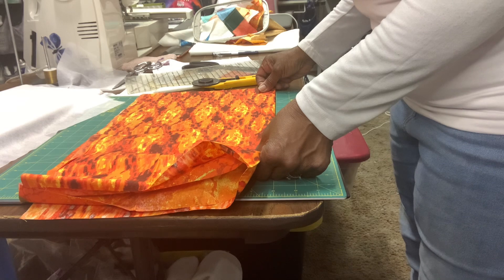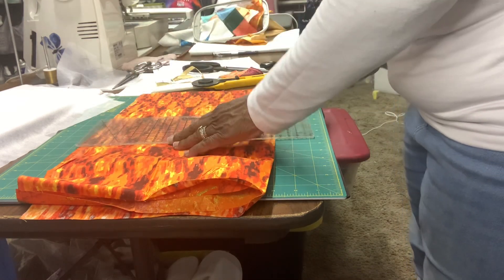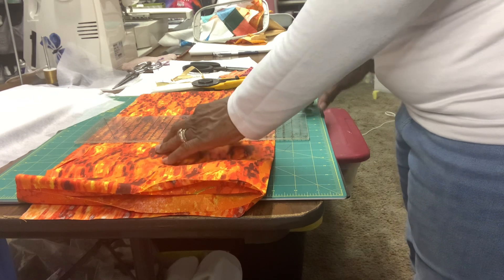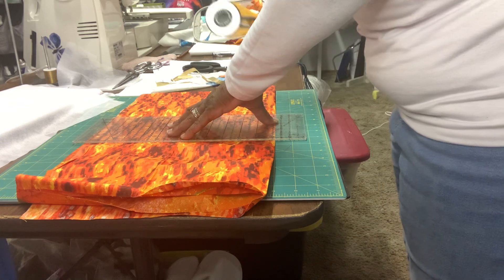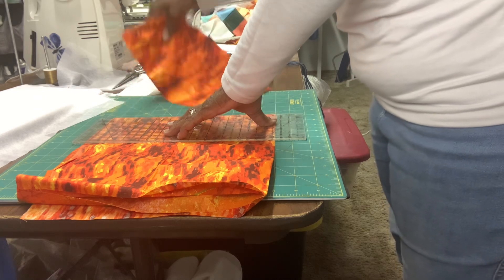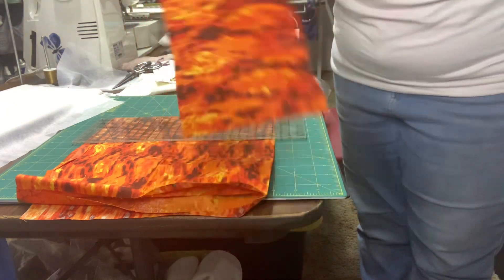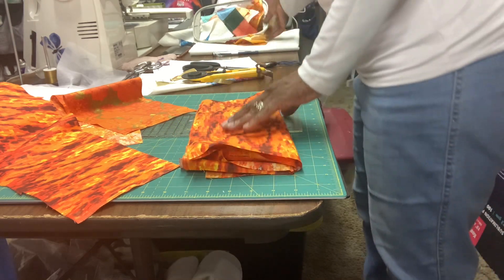I'm just going to count over one, two, three, four, five, six — and double check. Measure twice, cut once: one, two, three, four, five, six. Alright, I'm just going to cut off this six-inch piece right here. As you can see I now have both of my pieces cut, and we're going to take the remainder and put it aside for other steps in the future.